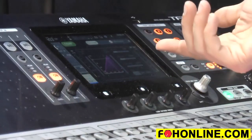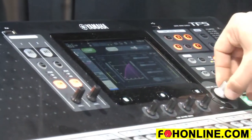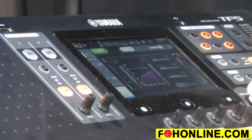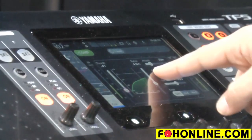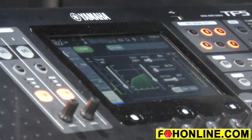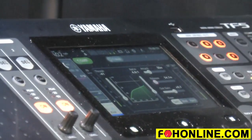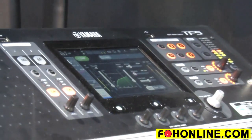Moving on to the dynamics processors — the compressor even has a one knob mode. As you start dialing it in, it automatically compresses your signal, automatically adjusts the output gain, the release time, everything. Once you get it going you might want your release a little bit faster — you can still do that. You have all the parameters right in front of you, but the one knob mode gets you to 80% there incredibly fast.